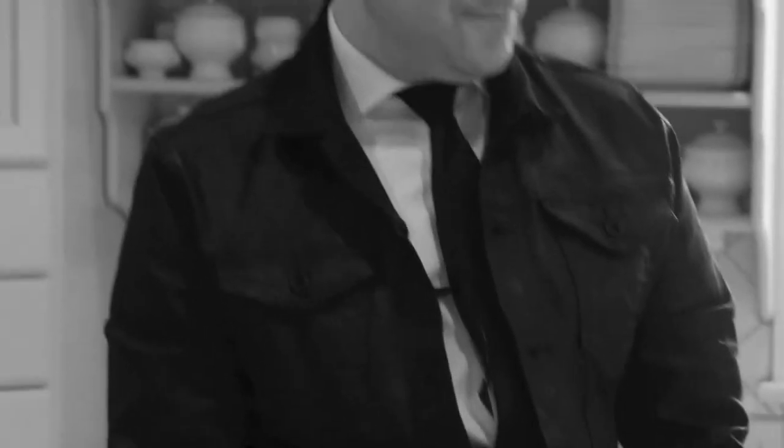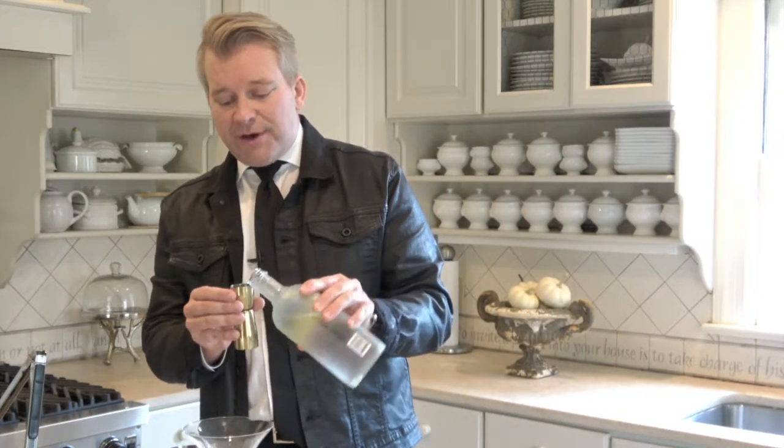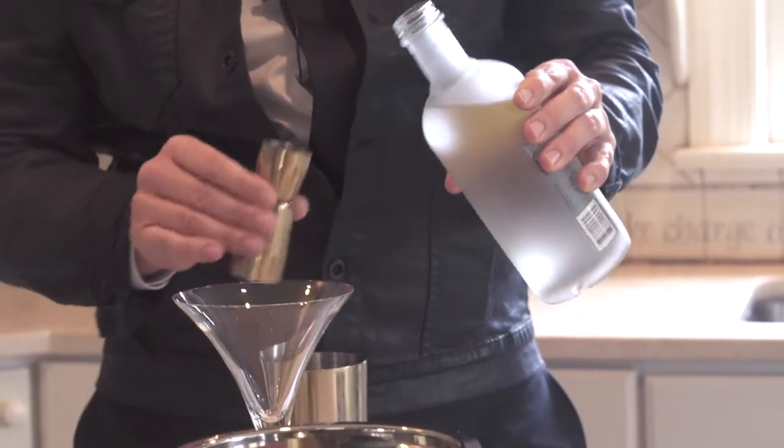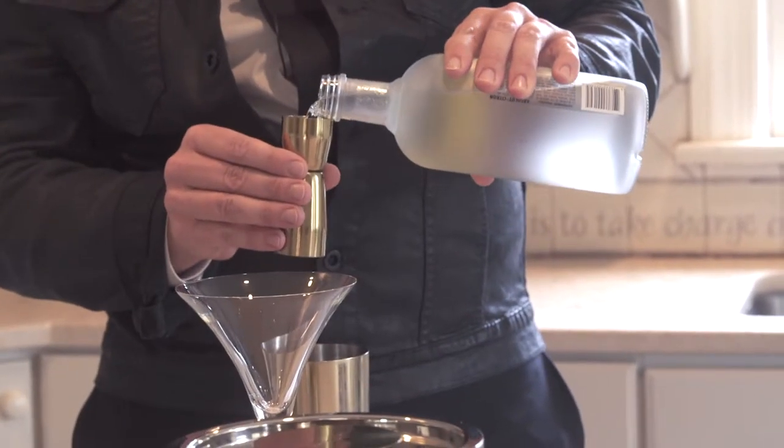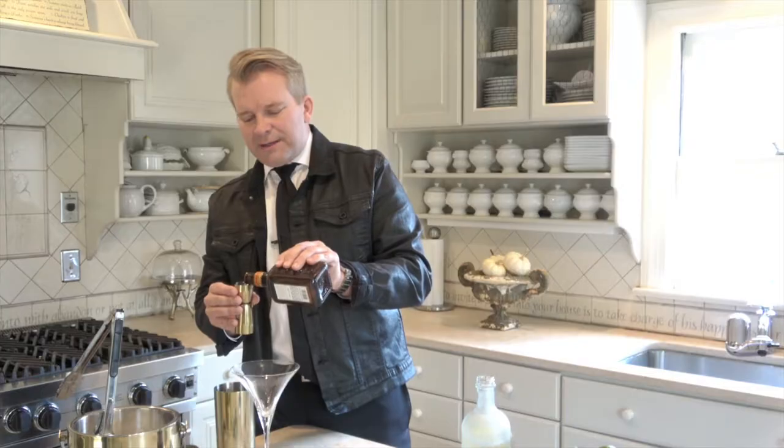Let's make it. Are we ready to do this? I'm ready to do it. I might need a little sip before we get started. Pace yourself. You're going to need two shots of citrus-infused vodka. Make sure that your vodka's been in the freezer so that it's nice and cold. And then you're going to need one shot of orange liqueur. It smells so good.